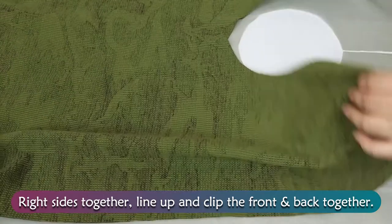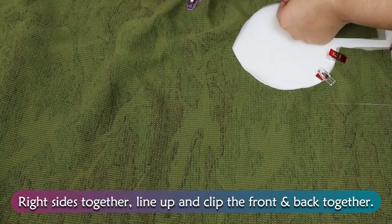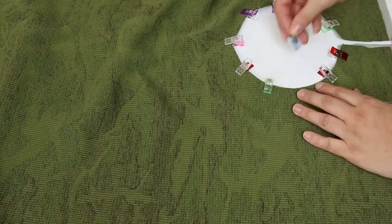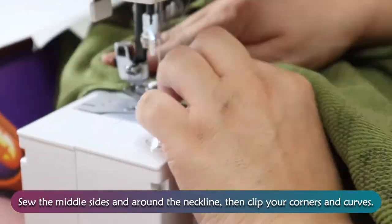Right sides together, line up and clip the front and back together. Sew the middle sides and around the neckline, then clip your corners and curves.